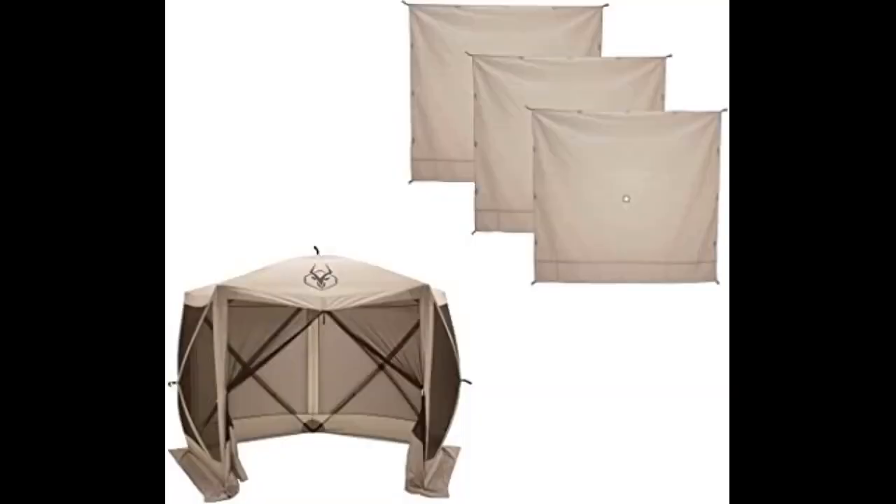I have the six-sided gazelle and bought these panels for shade options. I ended up getting two packs so I could cover all sides. The screens fit very well and can be folded down with the tent. Note this makes it a bit bulkier to pack, but the tent still fits in the bag.